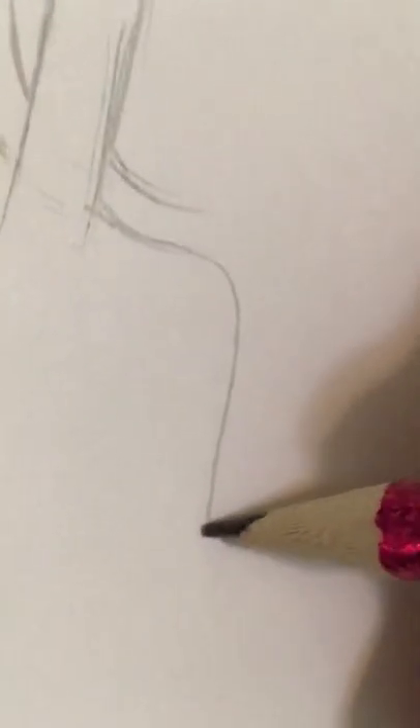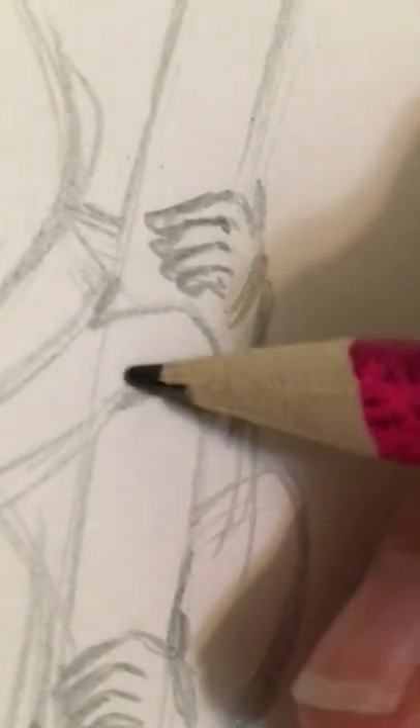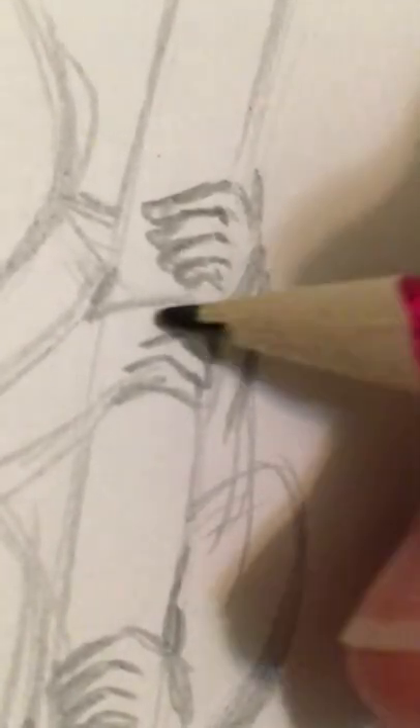Hey guys, welcome back to the channel. It is Natalie again, and I am doing Primae. This is day 9, which is Philippine Tarsier.